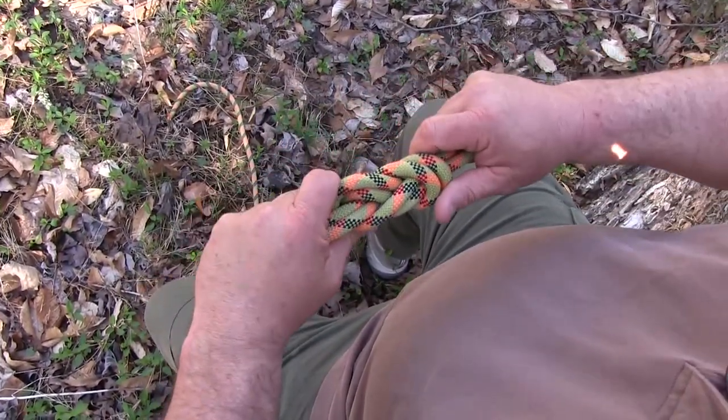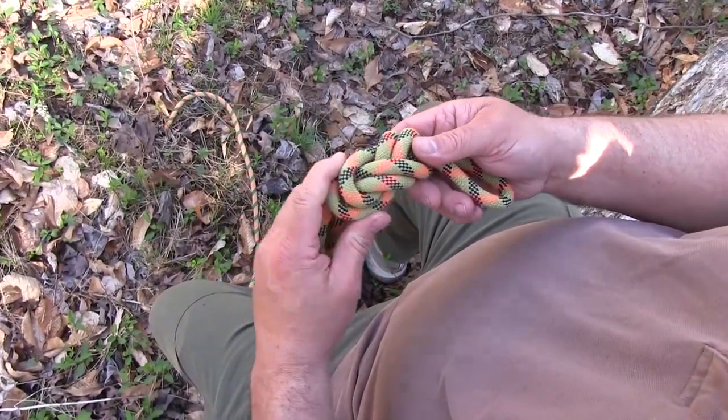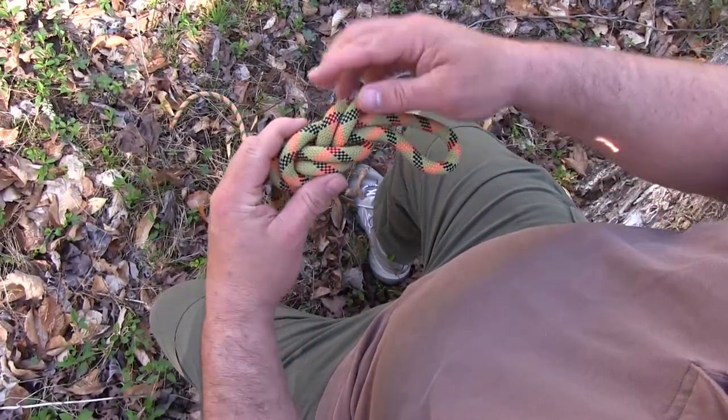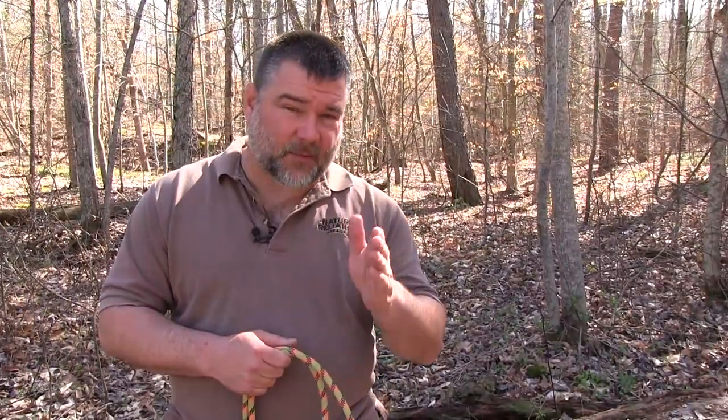As we look at it here, what we've got is parallel lines, parallel lines, parallel lines. When we turn it over, we have parallel lines, parallel lines, parallel lines. That is our figure eight. Now I'm going to show you a really quick and dirty way to do the same knot.